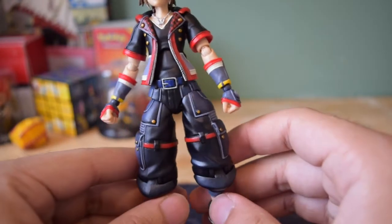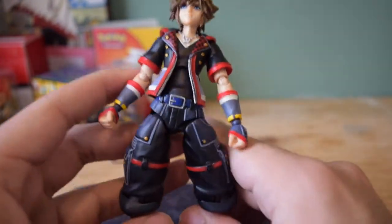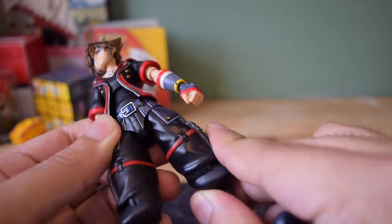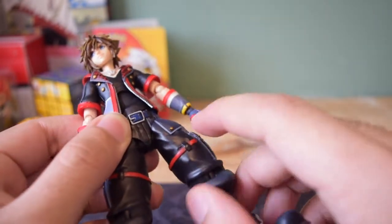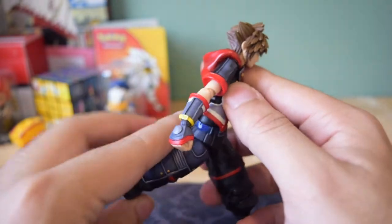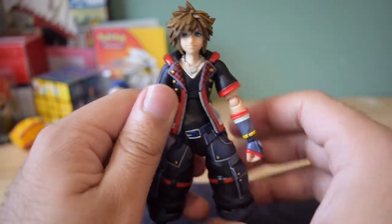Looking at the legs, they are connected by a ball peg. They can stretch about this far forward and about this far back. You just have to watch out because sometimes the legs can come on top of this part, which means you can't really do any movements. You just have to play with the legs a little bit, but the legs can go about that far forward and that far back — a nice range of movement overall.